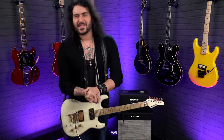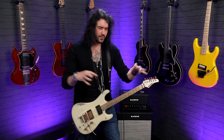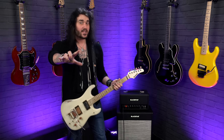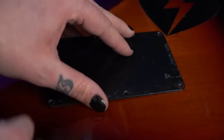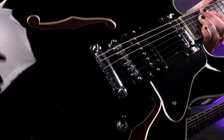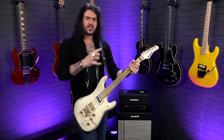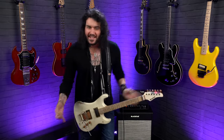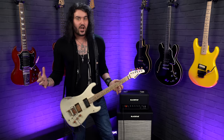Hey folks, Dagan here from PMTB UK. Today I have the pleasure of sharing some awesome tips and modifications you can do to your brand new guitar to make it that little bit more awesome. You've already got a new guitar — that's fantastic. You should be happy with how it plays, looks, and sounds, and it'll be fantastic. But there are certain little things you can do to improve your overall guitar playing experience.